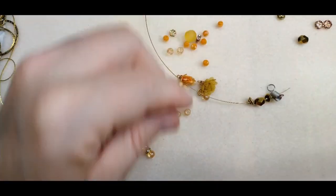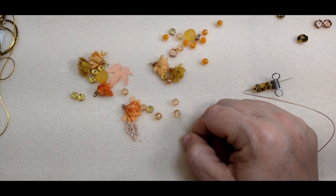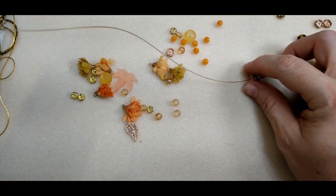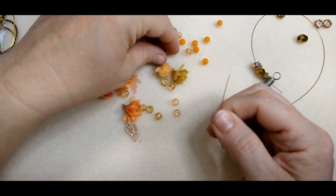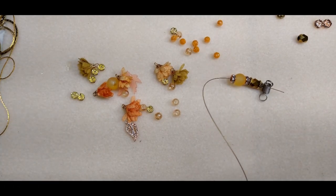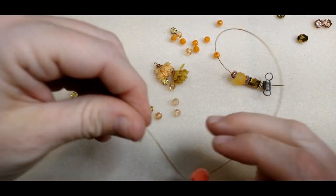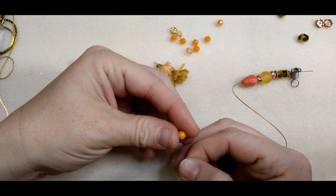Let's just take the whole thing apart and redo it. Let's see what this rondelle looks like up next to that bead cap — that's kind of good. Let's do this bigger bead and the other rondelle. I just really don't like these teeny tiny beads inside this bigger rondelle, I don't think that looks good. The bigger beads look good in there but those tiny ones don't. Let's try this cone — that's pretty good.